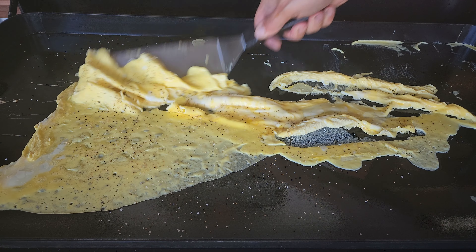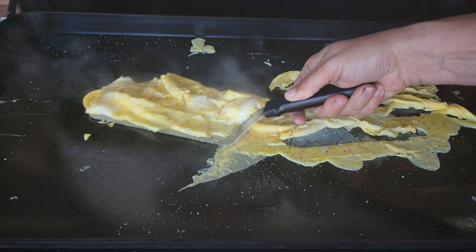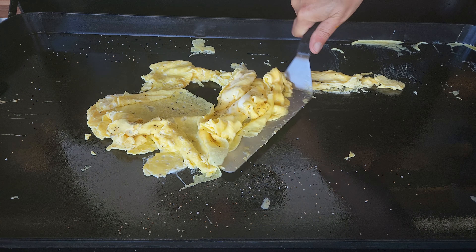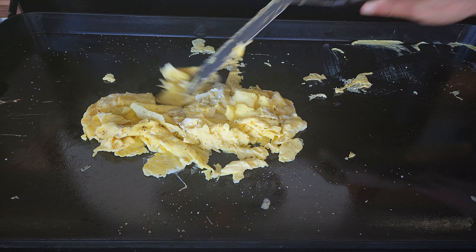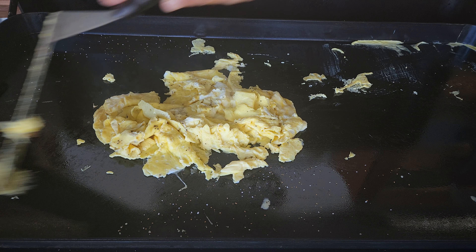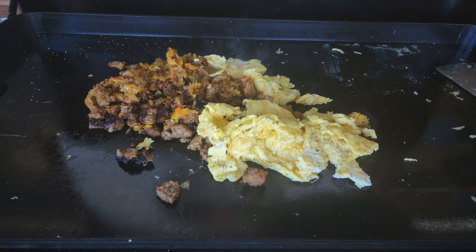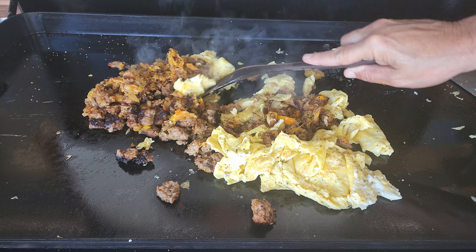These burritos are fun, man — there are so many things you can add into them and so many different flavors you can get. At this point I'm going to incorporate everything together, get everything on a plate, make up a burrito, and I've got that Wall Twins twist coming up.